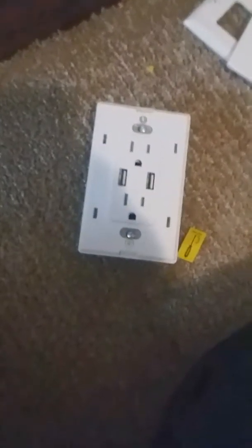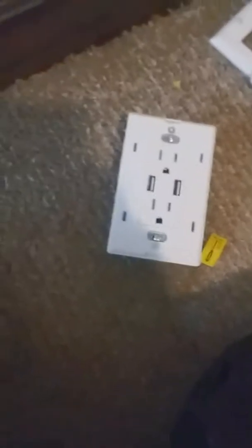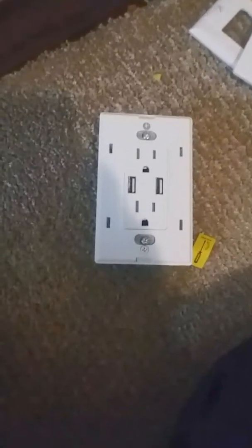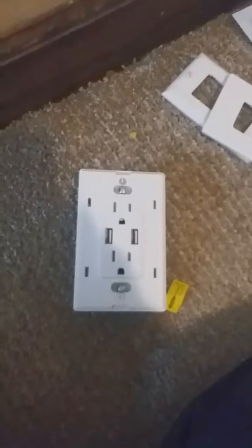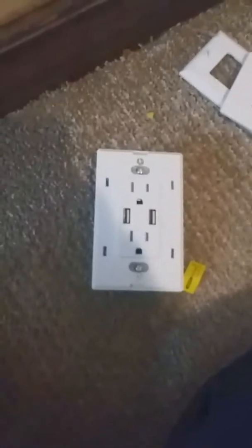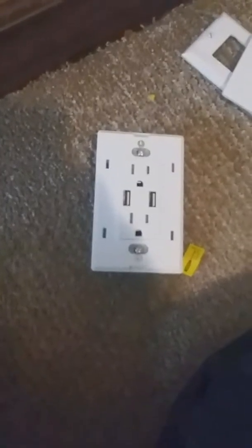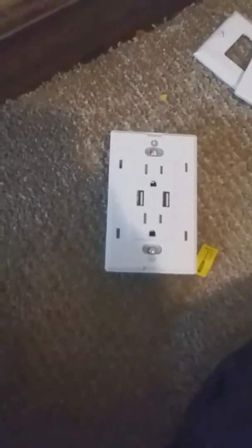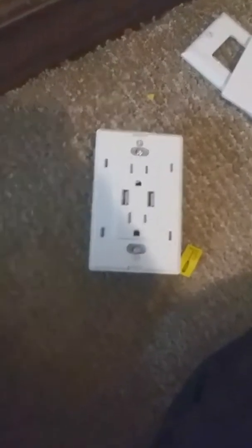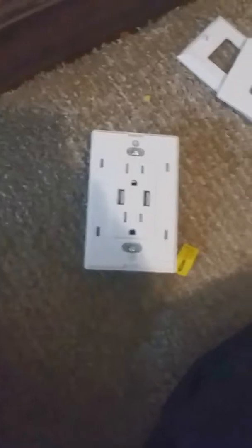You can find these at your big box stores — they run $15 and up. I paid right around $15 and ordered mine from Amazon. I'll put a link in the notes if you want to check one out. We're going to get this installed, but I'm not going to show that part. It has instructions, and if you know how to put in a receptacle, you know how to do it.